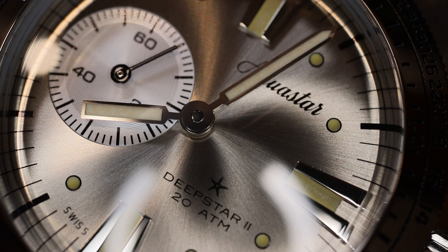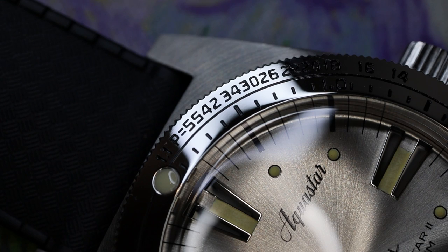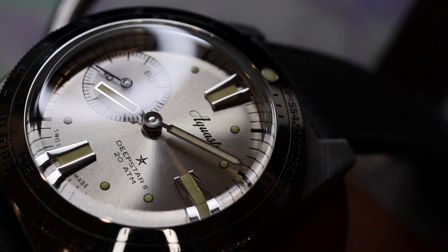What I like about this relaunch is it was done in the right manner. Rick Marai — many of you are familiar with him — was essential in revitalizing Aquastar, and he's had great success doing so with other brands like Doxa, Aquadive, Tropic straps, and Isophrane straps. The important thing is doing it right: focusing on the history and the inception of the brand with the proper sizes, the proper fonts, and the proper details that give the watch the correct feel today.